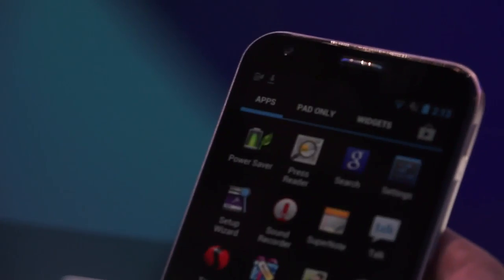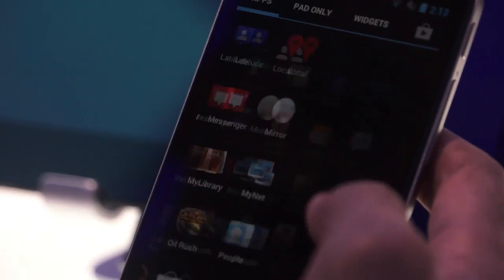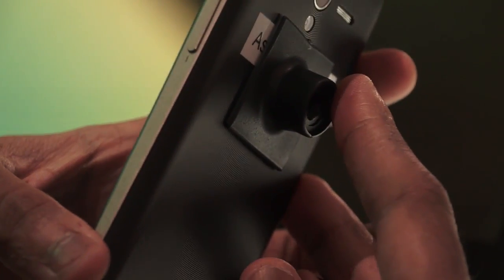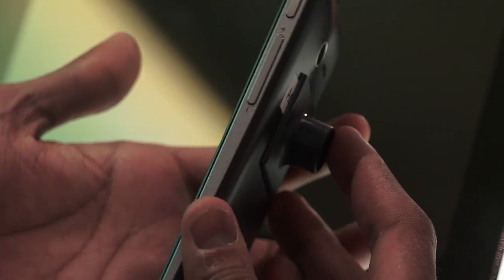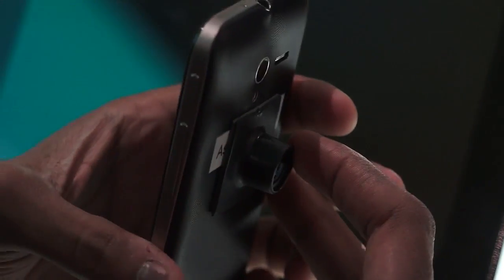Let's remove the smartphone device from the dock. This is the Padfone 2 smartphone — it is an LTE-capable device. The thickness of the device is quite comparable to that of the Samsung Galaxy S3 smartphone. Let's first check out what ports this phone has.